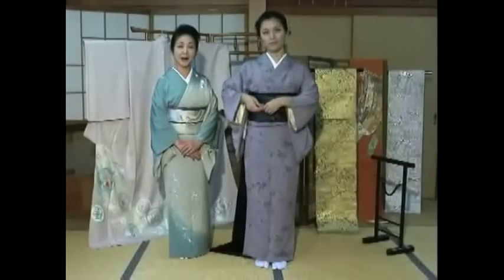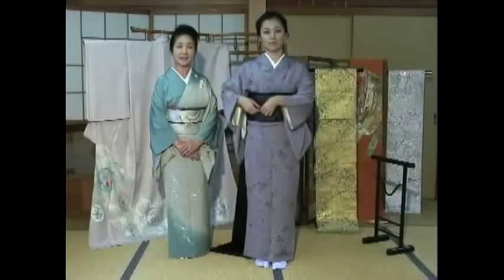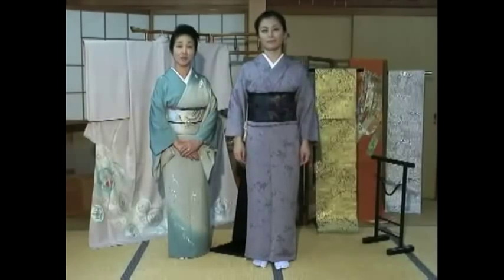Stay tuned. I'll continue to explain the second part of how to wear an obi.